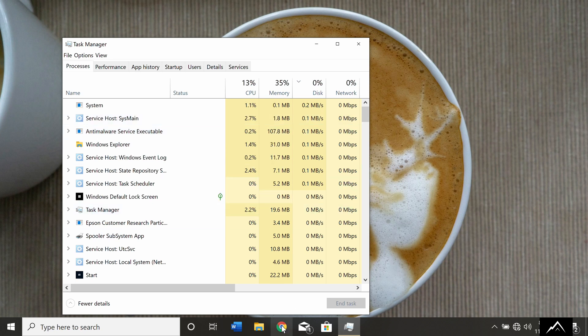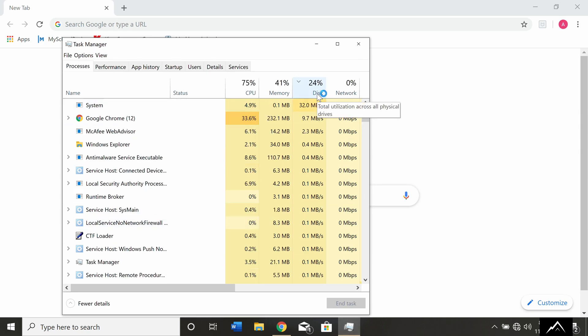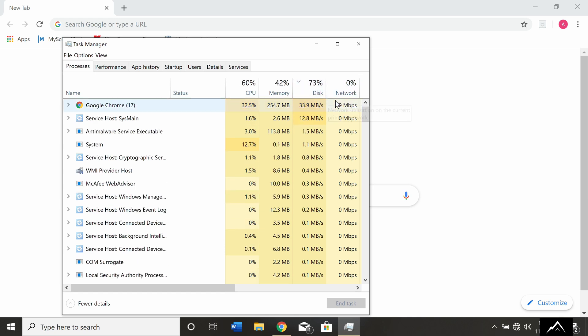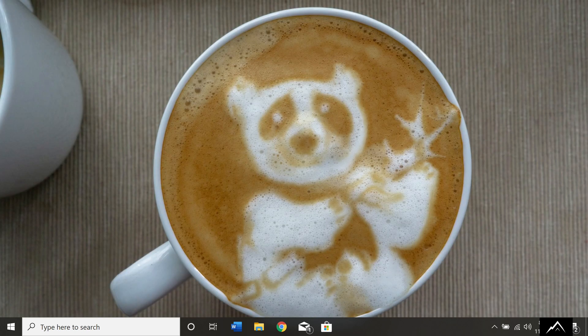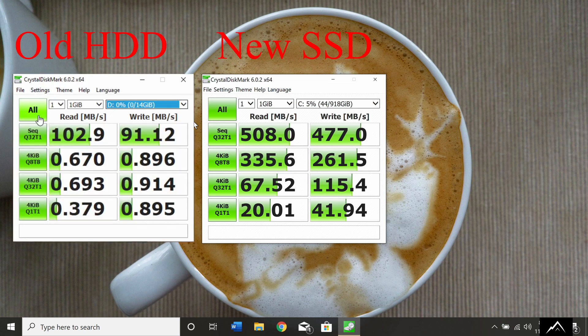Let's launch Chrome again. There's a bit more disk usage now, but not like before and zero bottlenecking. That alone proves a pretty good point, but let's get our after numerical data with CrystalDisk. Start that up and time warp. Wow, that looks a whole lot better. Let's throw up a side-by-side — I'll just let the numbers do the talking here. Mission accomplished.